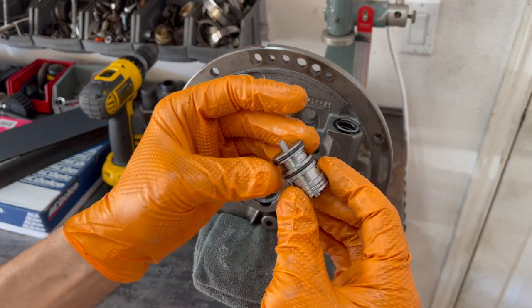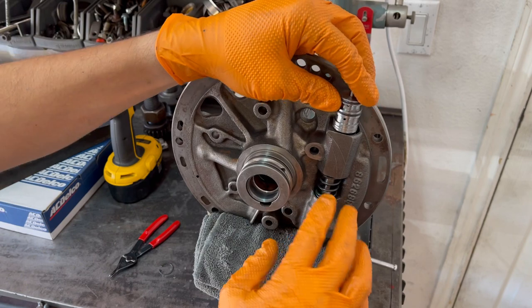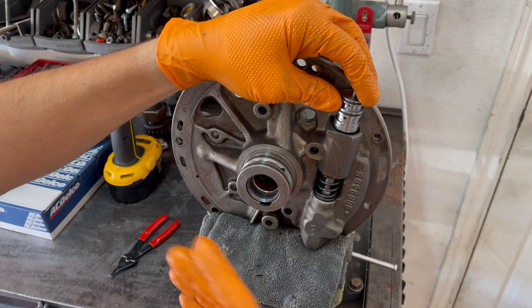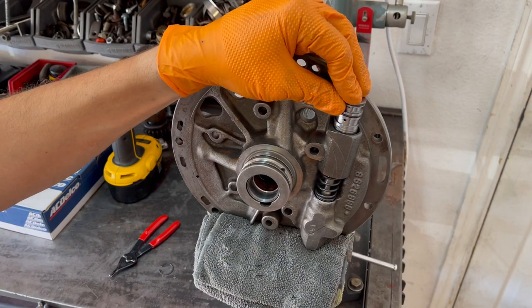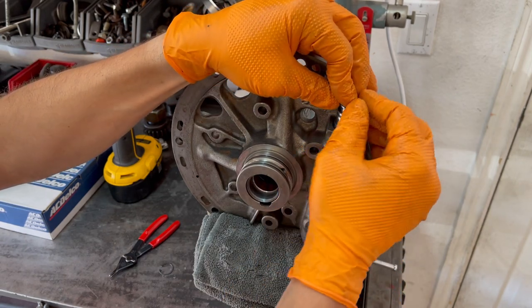Then take the boost valve. This is the Sonix O-ring boost valve kit. The spring itself increases pressure by about 10% across the board linearly. It's a good kit — I use it for TH400s and the equivalent for 4L80Es.